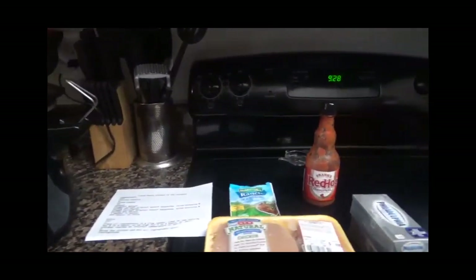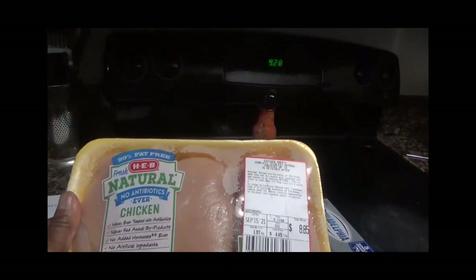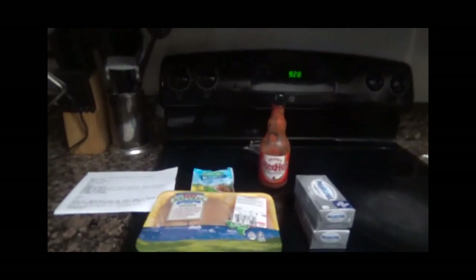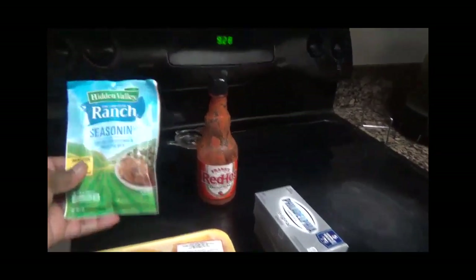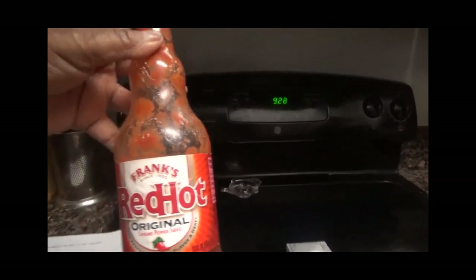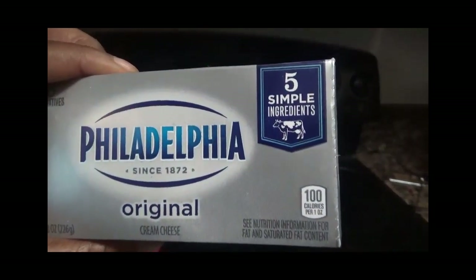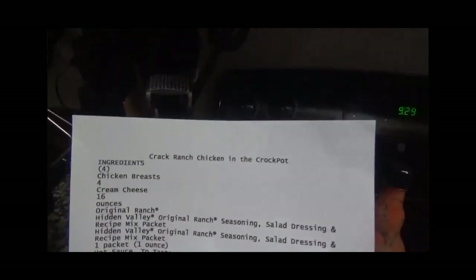Today's ingredients are going to be four chicken breasts that I got from my grocery haul. By the way, if you have not seen my video on my first grocery haul, please go check that out. The next ingredient is Hidden Valley Ranch, Frank's Red Hot Sauce — and that's to taste, so if you don't like a lot of hot sauce, don't put a lot in — and then Philadelphia cream cheese.